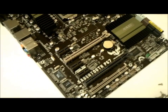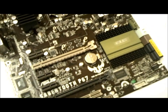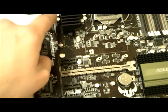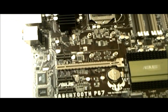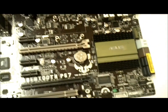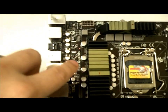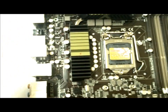Here's a quick look at the Sabertooth P67 with the thermal armor removed, giving you a better overview of how the board is laid out. As you can see, they've got their TUF chokes, TUF caps, and TUF MOSFETs all up there. You can also see the ESD guards right here — these are ESD guards for the I/O.